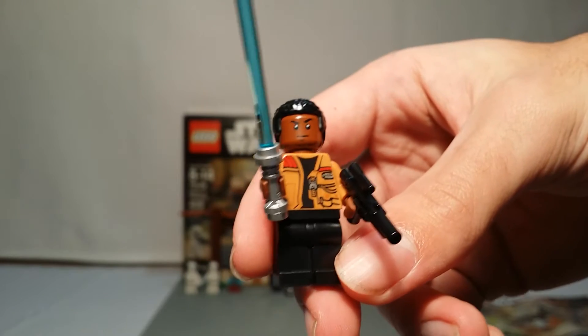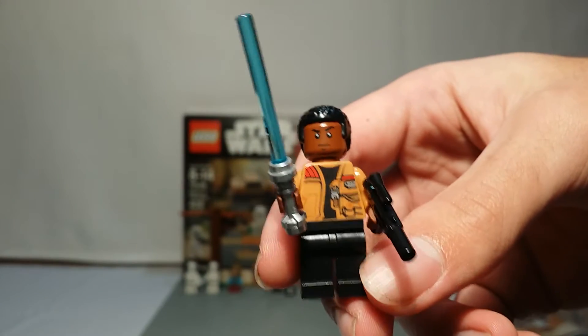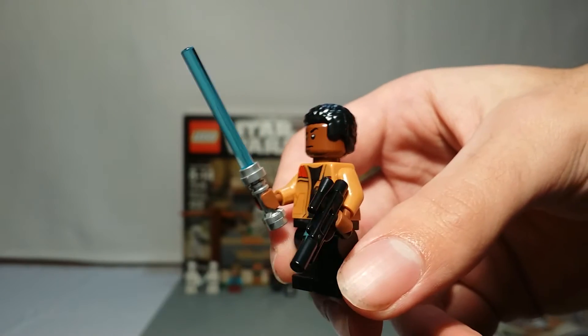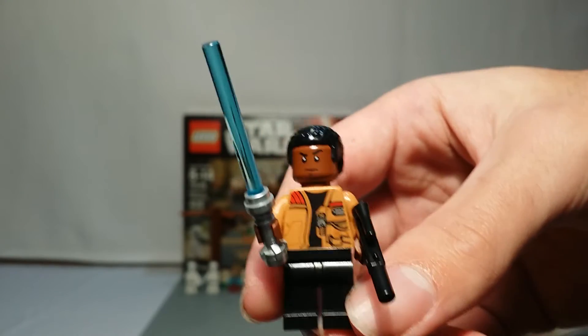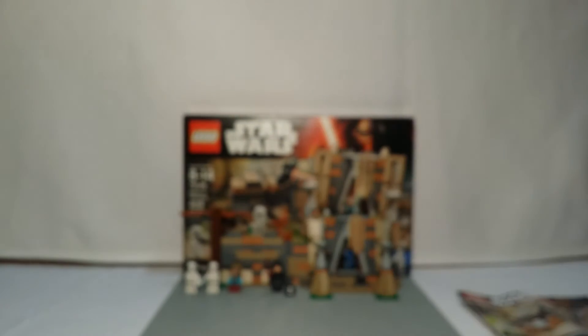Our next minifigure is Finn. He's pretty standard for a Finn minifigure. This is the cheapest version to get him in, similar to the Millennium Falcon version. And he does have a double-sided face.